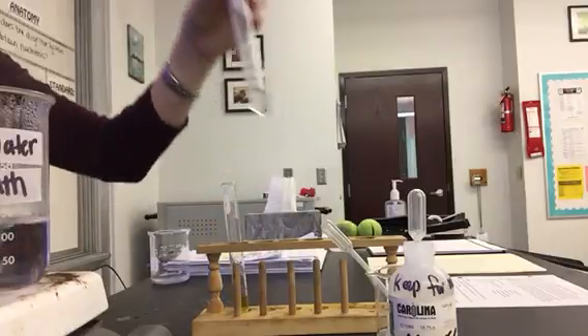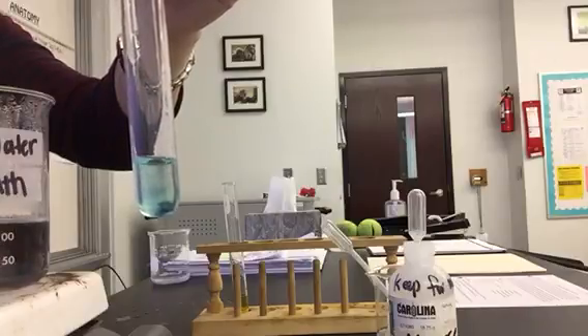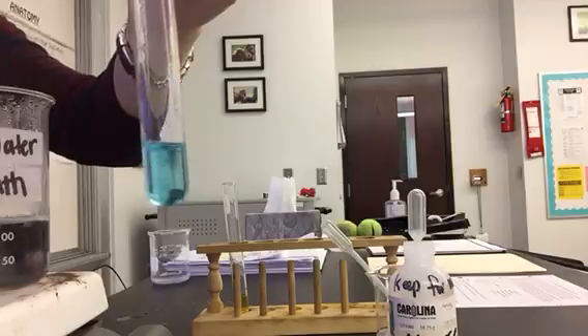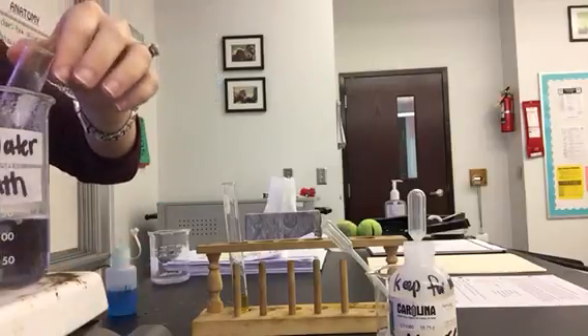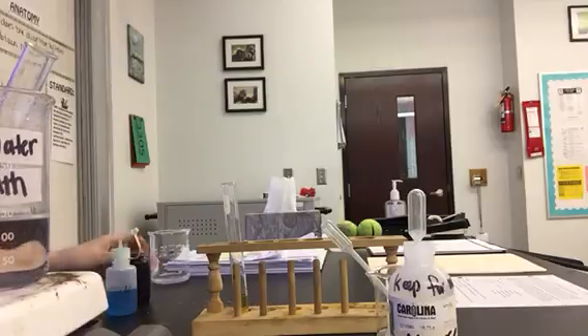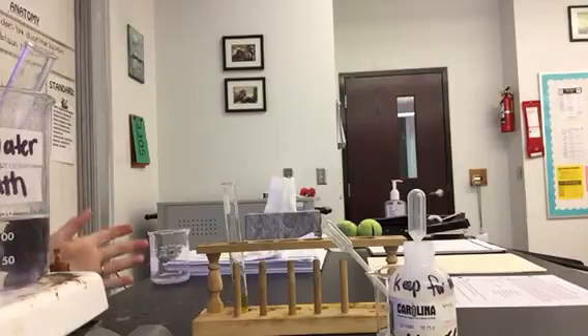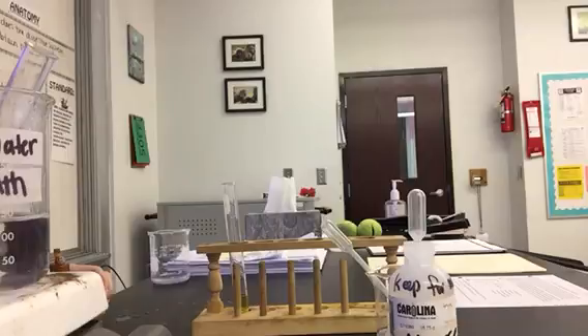For the next one, we're going to do 20 drops of Benedict's solution. It has to sit in a boiling water bath for a couple of minutes. If there is glucose present — which is a monosaccharide — Benedict's is an indicator for monosaccharides. If glucose is present, we'll see a color change: it could be green, it could be orange, or if there's a lot of sugar present, it could be red, or there could be no change at all. So we're just going to wait and see what happens.